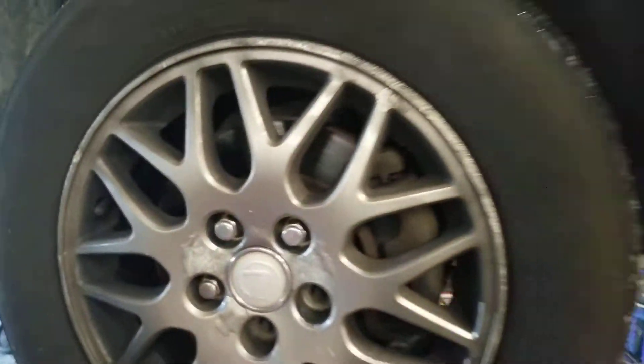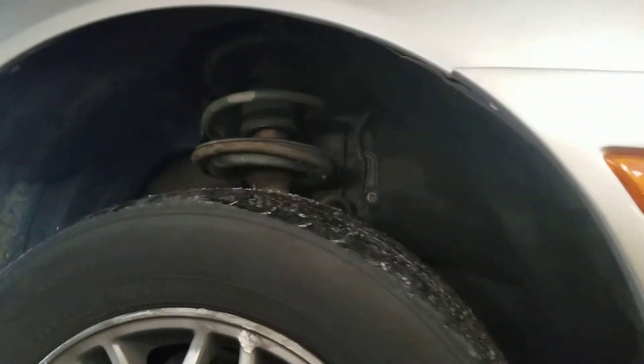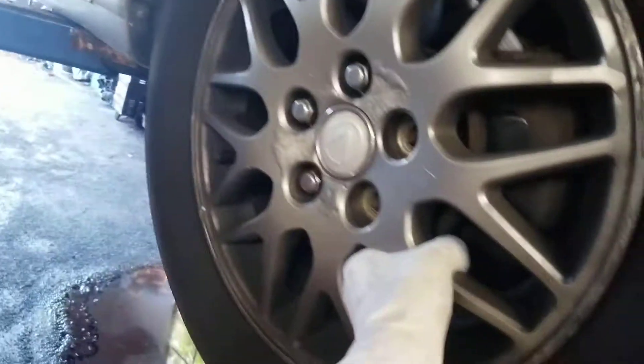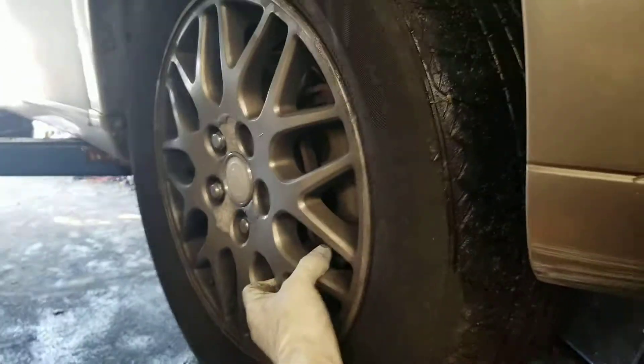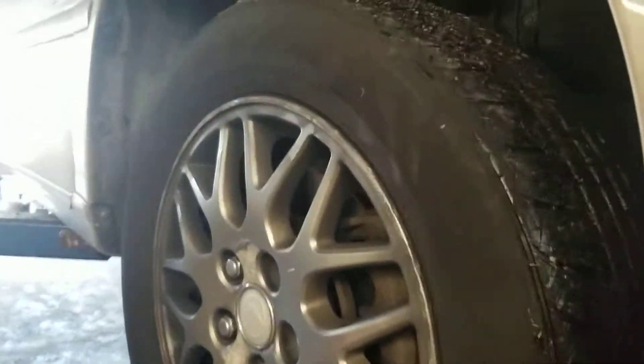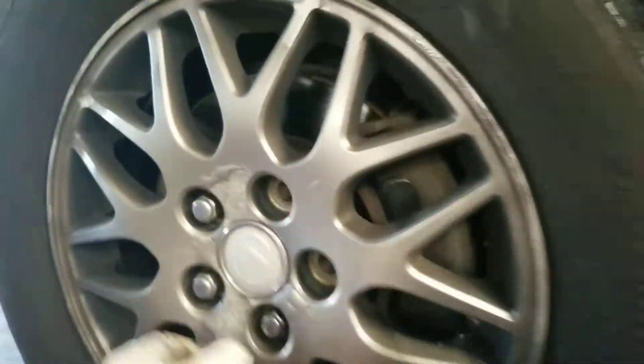So when you pick this car up, you'll notice — look at that. I'm not shaking the camera, I'm actually shaking the wheel. What that is, is the lower control arm on this car is bad.